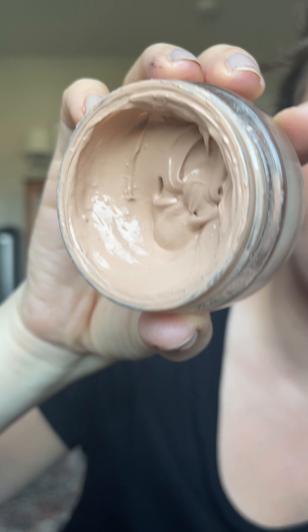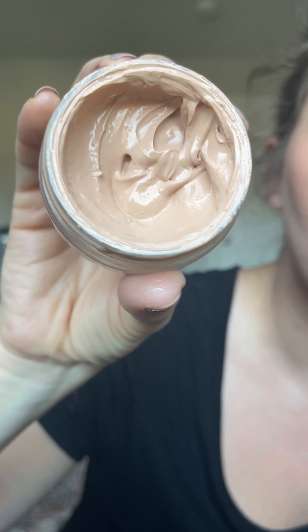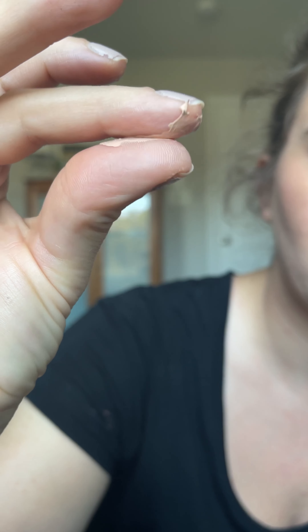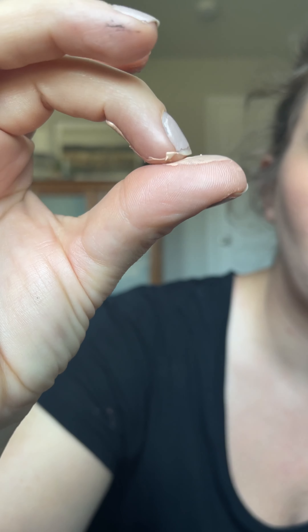You can buy a tiny little spatula to go with it, but I just mix it with the back of one of my makeup brushes. I would say this is one of the most annoying parts about this foundation — it's kind of messy, and I feel like you waste a lot of product when you go to mix it up.